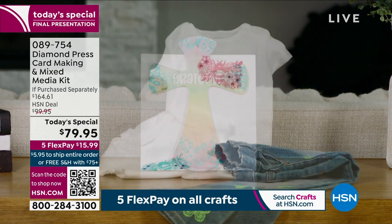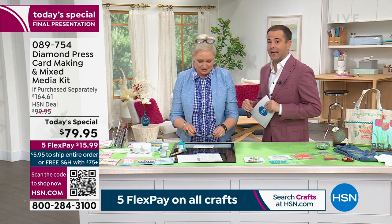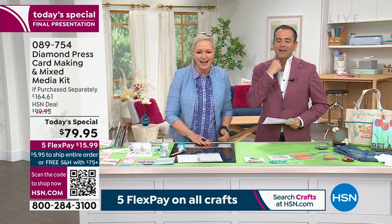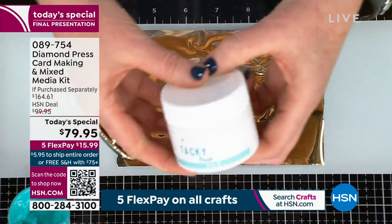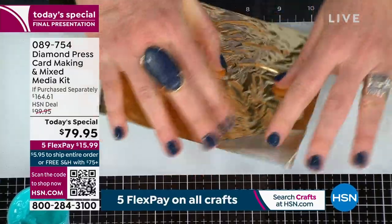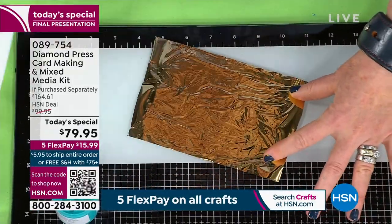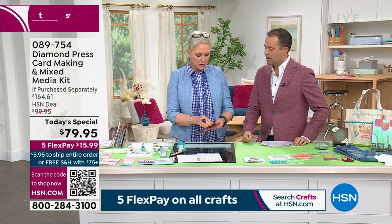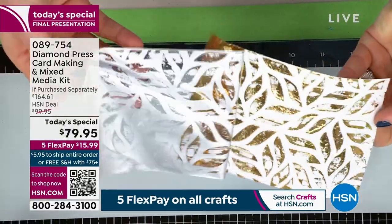When you look at everything you get, this is like a full-on art kit. If purchased separately, it's $164.61. This is the last presentation. Let's talk about foiling. The tacky paste — I swipe it on like I would with any of my stencils. You can take your squeegee and run it along — all this is included — and you can see the pattern starting to pop up. I could also use my fingers for a more distressed look. You could also run it through your marquee. Nothing in this kit requires a die-cutting machine.